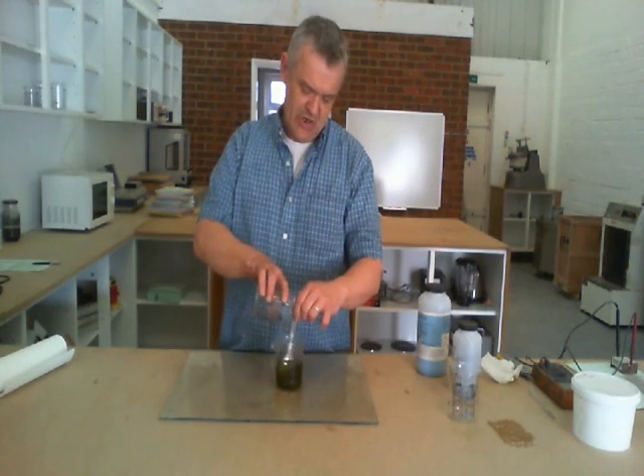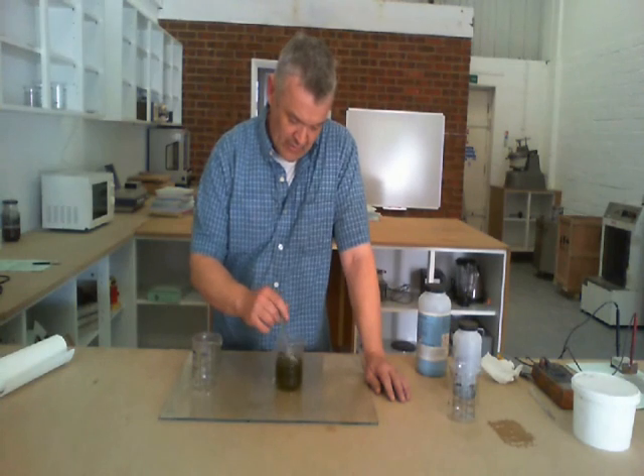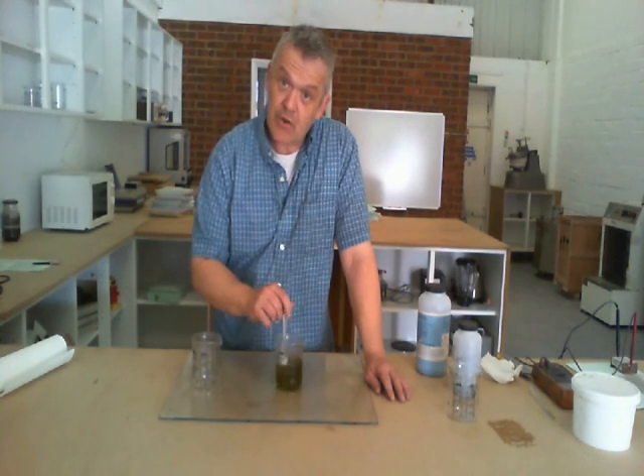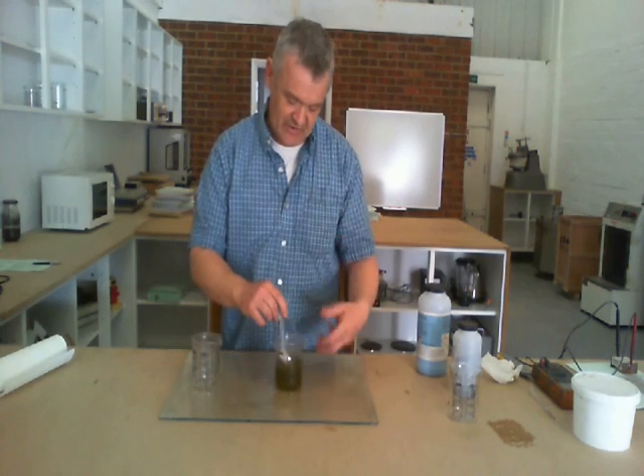And as you add it and continue stirring, you'll get a coppery coloured solution that has a hint of green behind it.